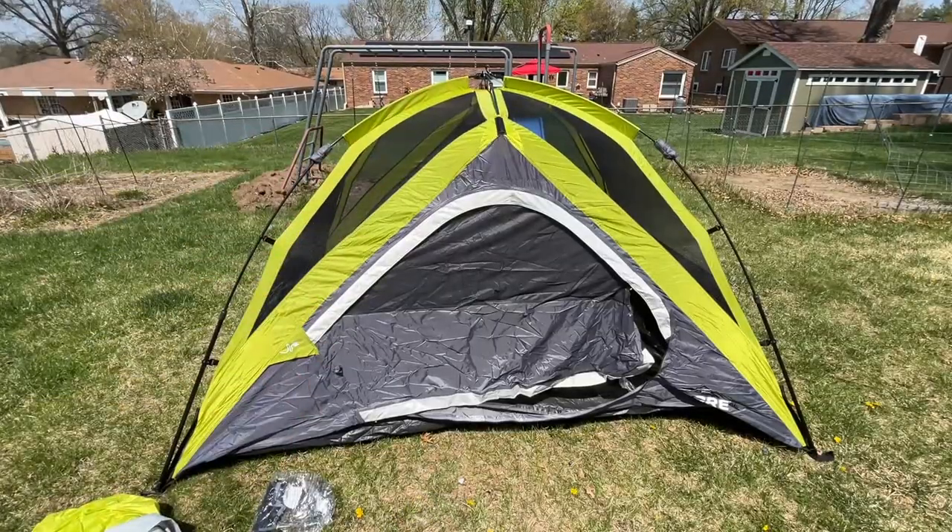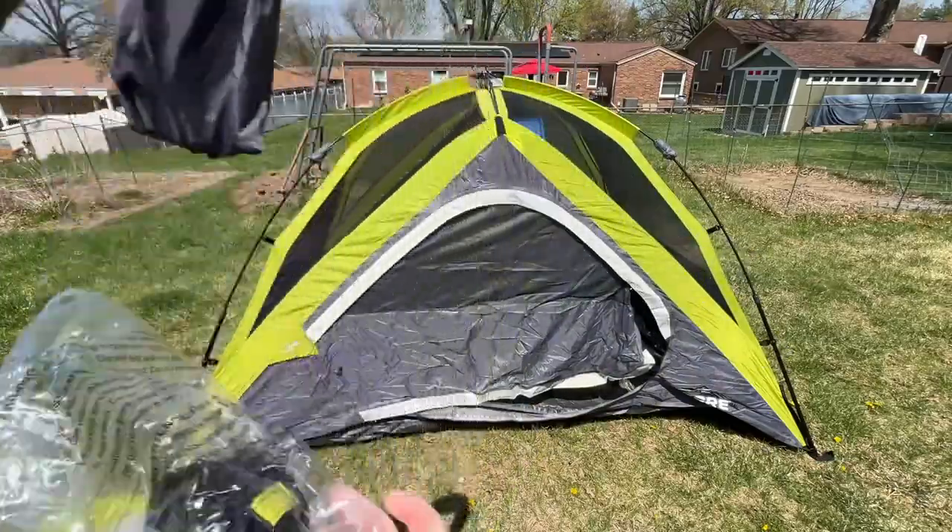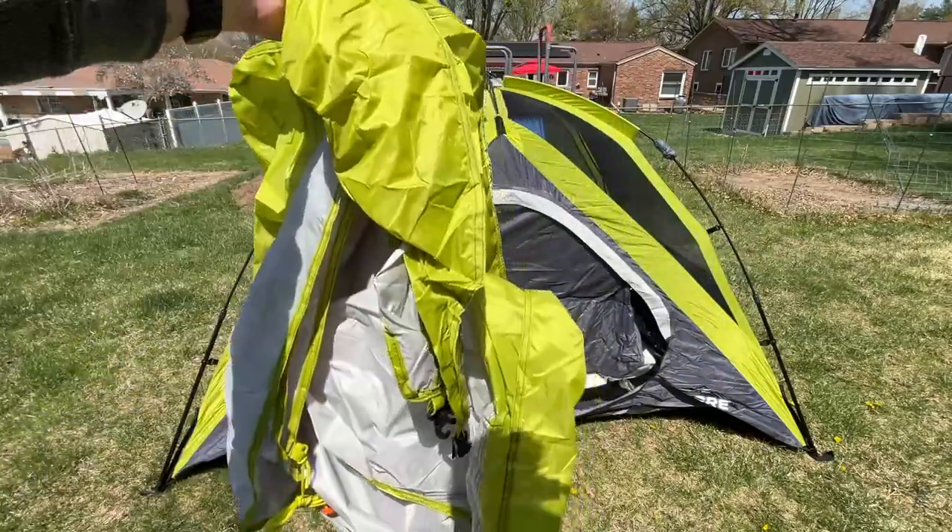The main tent is up now. This bag has a patch kit and a little loft — I'll show that in a minute. And then we have the stakes. Here we have the rain fly.